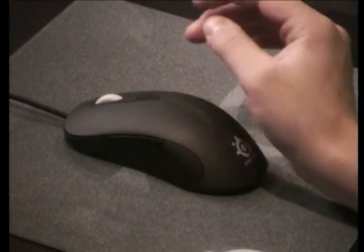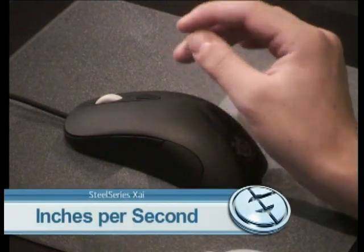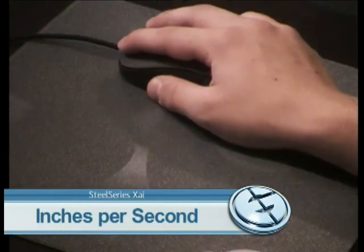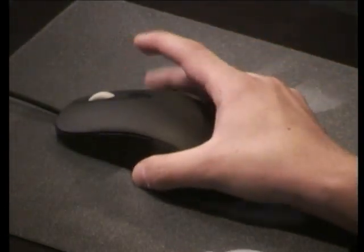Secondly, the IPS. This mouse has a rate of 150 inches per second. This basically means that you could move your mouse 150 inches without it skipping every second. So I dare you to try to do that.